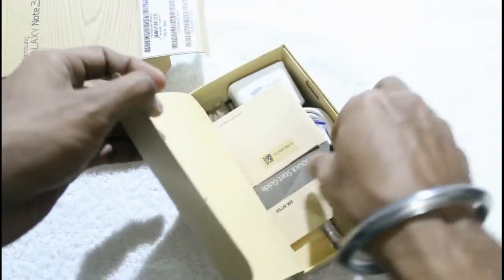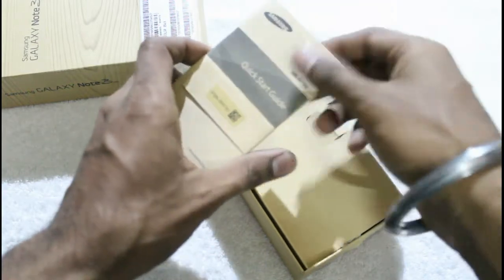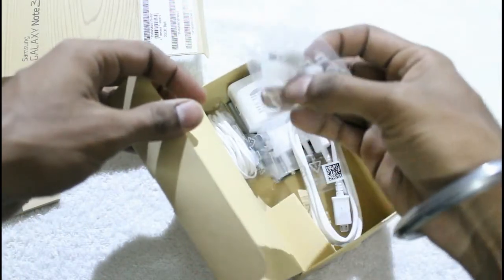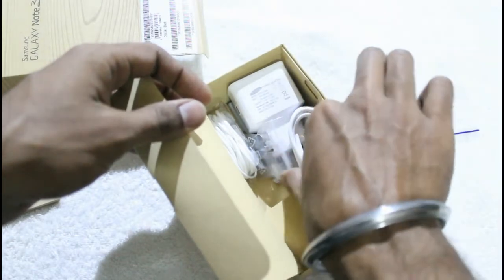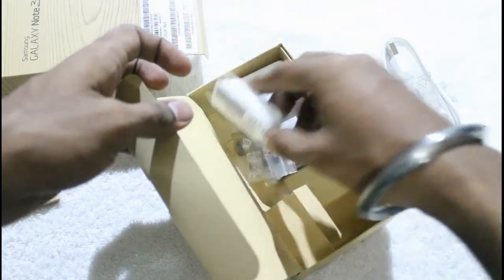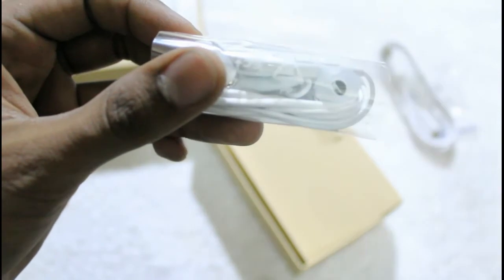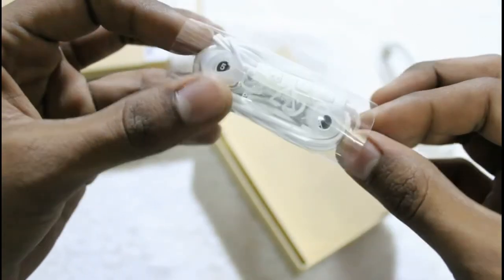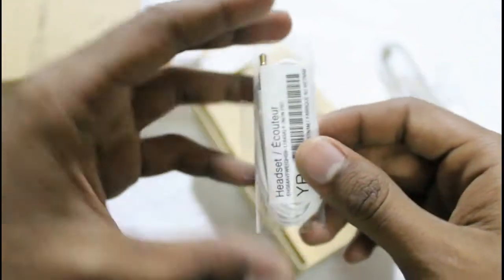These are the contents. First one in this series is a quick start guide. After that there is a package with some ear tips. Here is the data cable — a USB to micro USB data cable. Here is the headset. As you can see it has noise cancellation support which would provide decent sound output. We will try this in our review section.